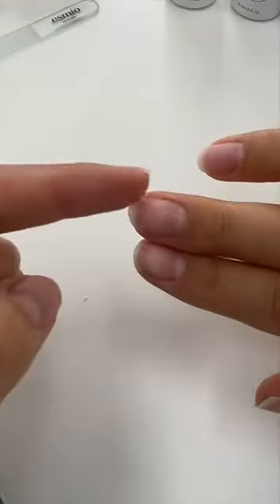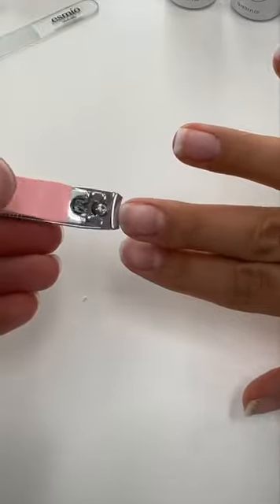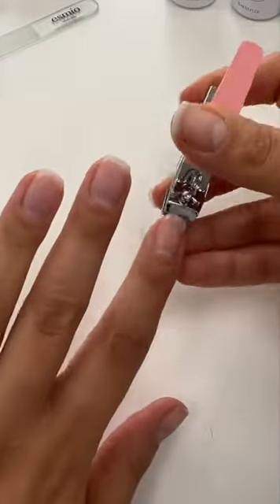Hey everyone, let me show you how I create my swivel nail shape. First, I start by cutting my nails down all to the same length. You want to ensure all your tips are straight at the ends.